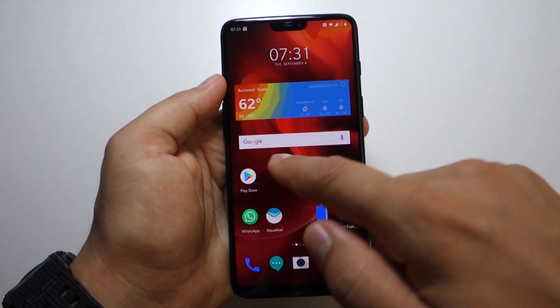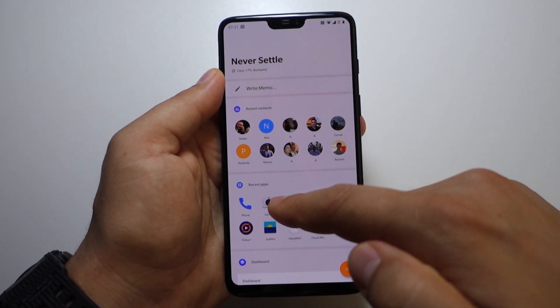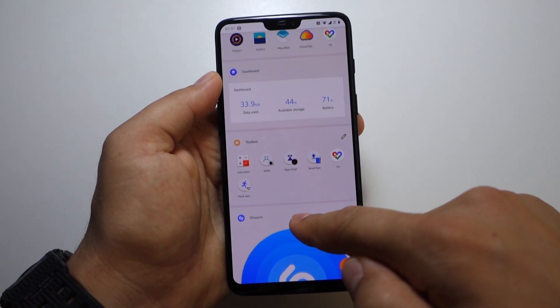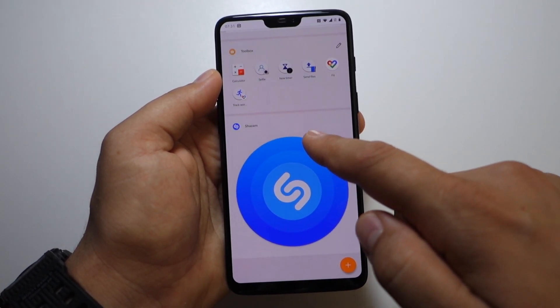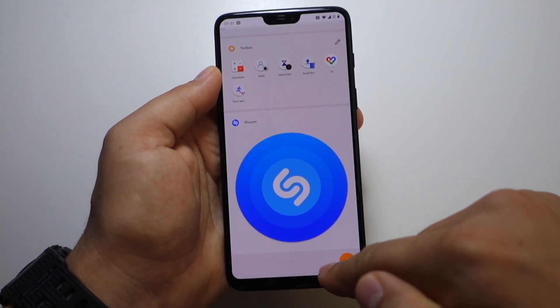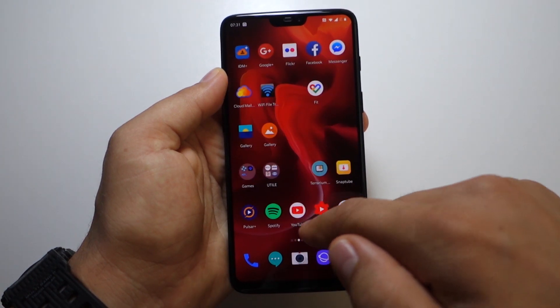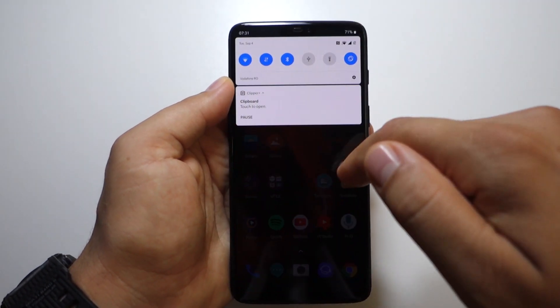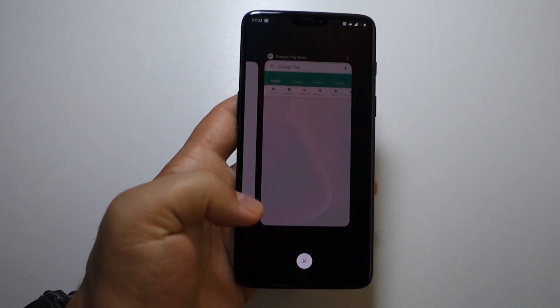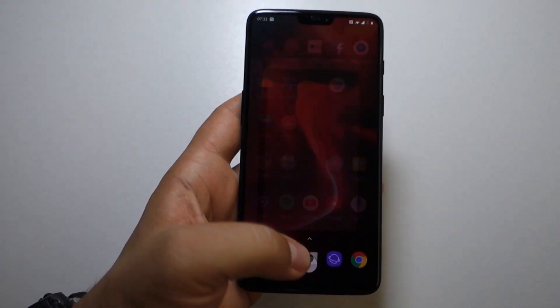I'd say install Android 9 for your OnePlus 6 and test it for yourself. In my opinion, I don't think it will have any bugs — it looks better and works better in my short experience here.